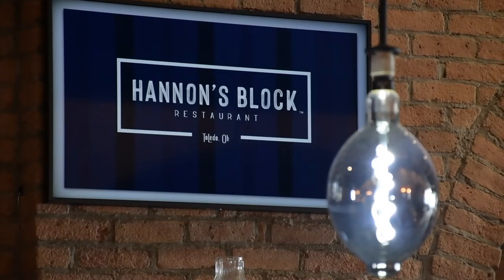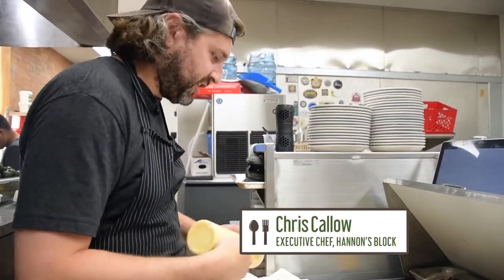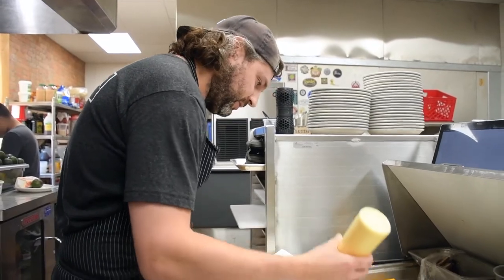I was especially excited to be working in such a historic building with such a great story. For the black burger, we're going to start with our Dijon — the house recipe — on both the top and the bottom.